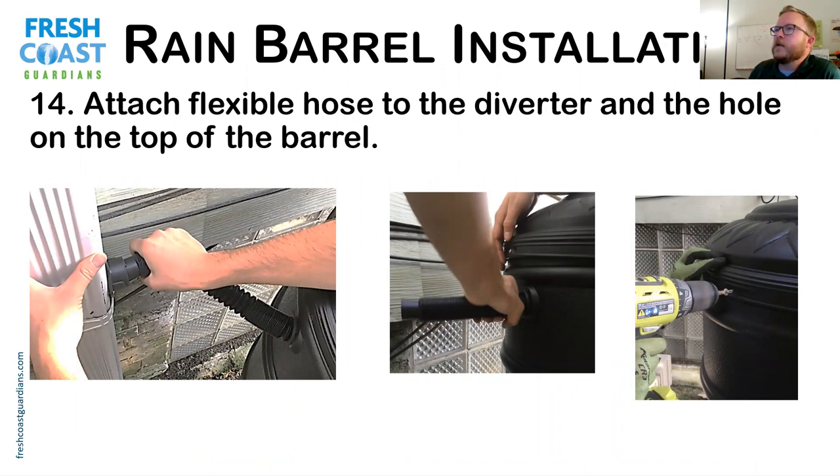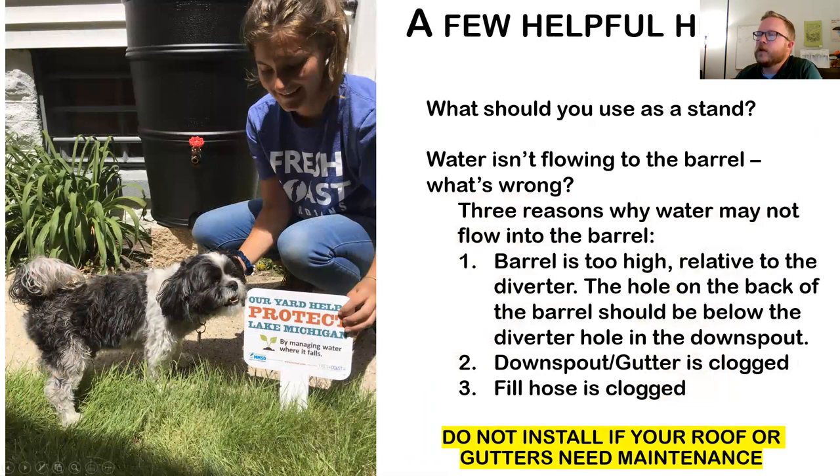Once the diverter is in, attach the hose to the diverter and to the hole on top of the barrel that you drilled earlier. If you're using the lid the traditional way — right side up — you can put screws in there. But there's another way: keep it flipped upside down, with a screen that comes in your kit placed in the middle. You can put rocks, a hanging basket, or soil in there and plant plants in it, which is a cool option and also makes it easier to clean your barrel.